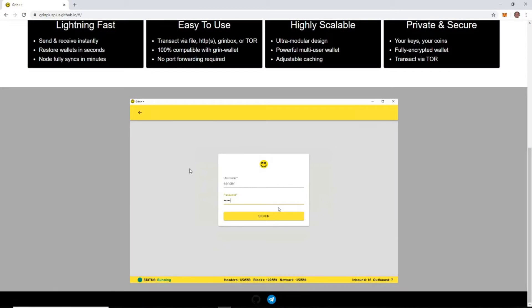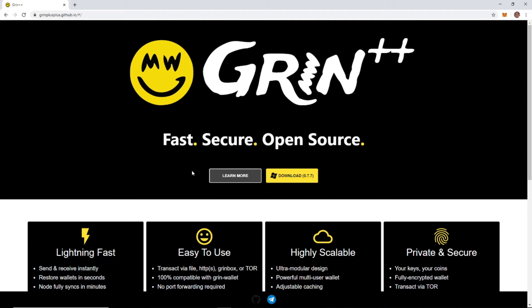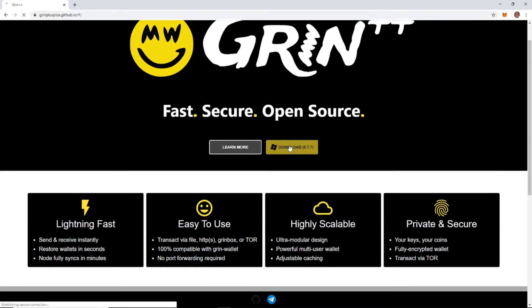We're going to be using Grin++ which makes it a lot easier. You're going to navigate to their website — just type it into your browser — it's Grin++ spelled out .github.io. Once you're there, just click the download button.